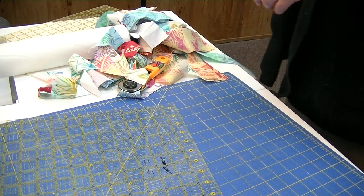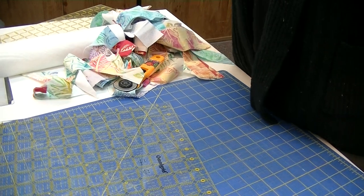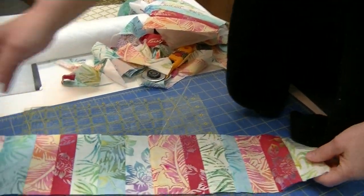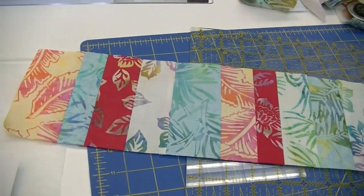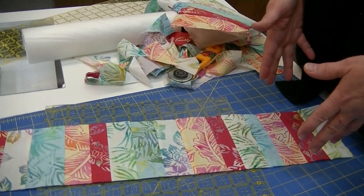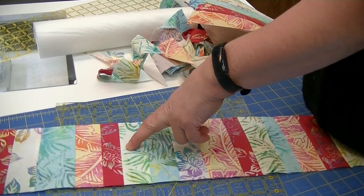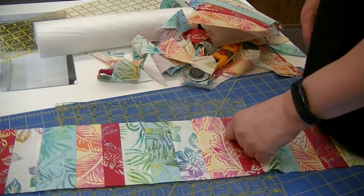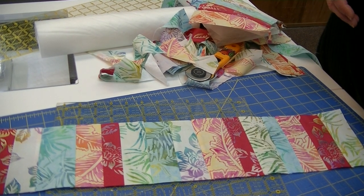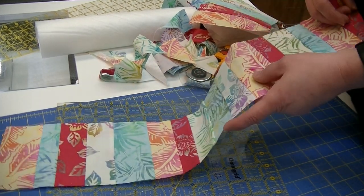So what about doing a border? This border here was done exactly the same way as we just did the blocks. The only difference is that I used the five-inch wide scrap tape. I just randomly started with a strip right side facing up — I think it was the blue one — and then started stitching and flipping until I reached the end of the border. Super simple — basically the same as doing the block.